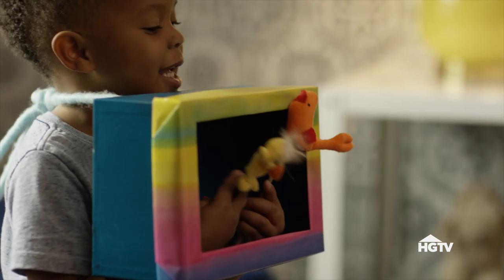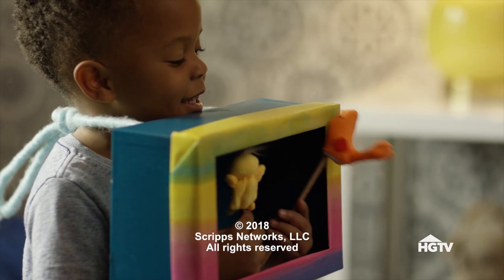For more kid-friendly crafts, make sure you like and subscribe, and I'll see you in the next one. Bye!